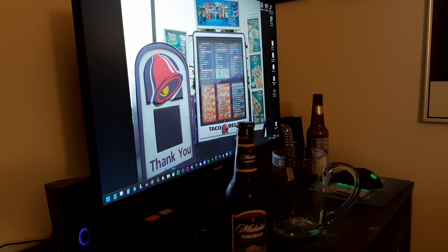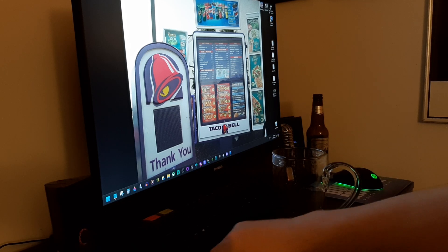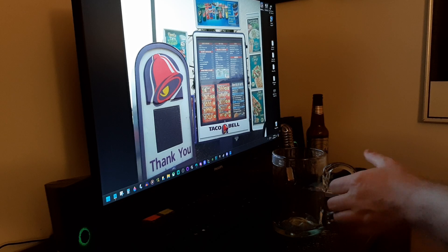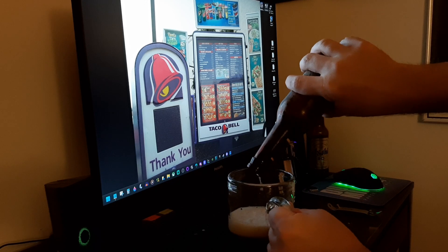Okay, anyway, let's get down to it — Michelob Amberbock. Very excited. A bit of smoke there. This is a twist-off cap, so you don't actually need to pry it off. Also, it's in a bottle — you don't see a lot of stuff in bottles now.